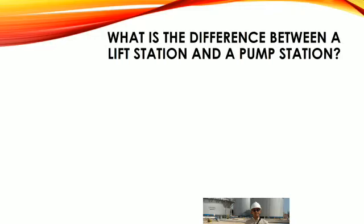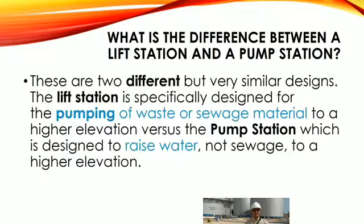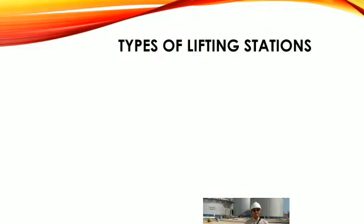What is the difference between a lift station and a pump station? These are two different but very similar designs. The lift station is specifically designed for pumping of waste or sewage material to a higher elevation, versus the pump station which is designed to raise water.